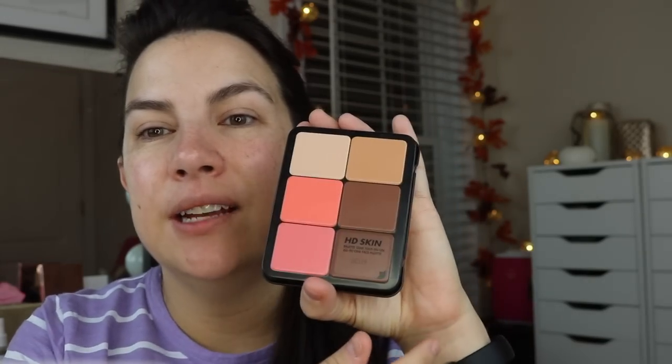Hello, my friends. Thanks so much for joining me. I recently received something in PR that really, really interested me — it's from Makeup Forever, and it's called the HD Skin All-in-One Face Palette.